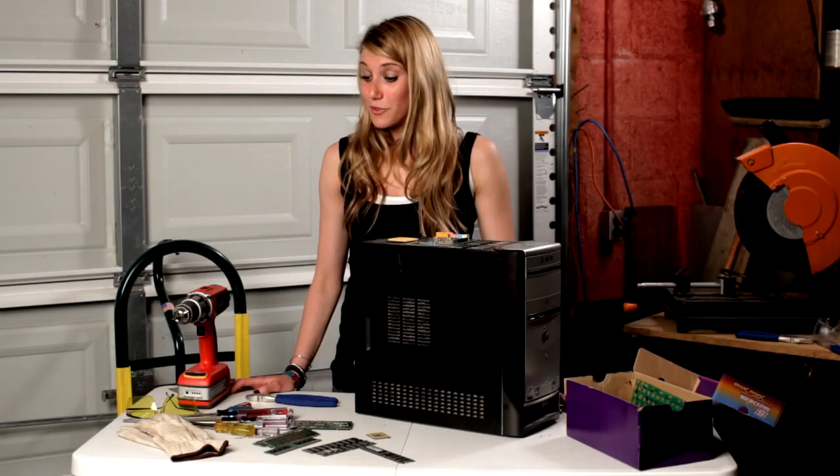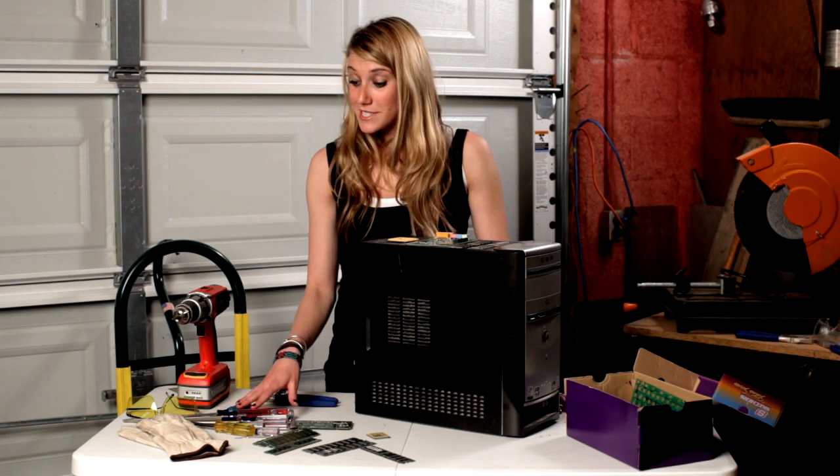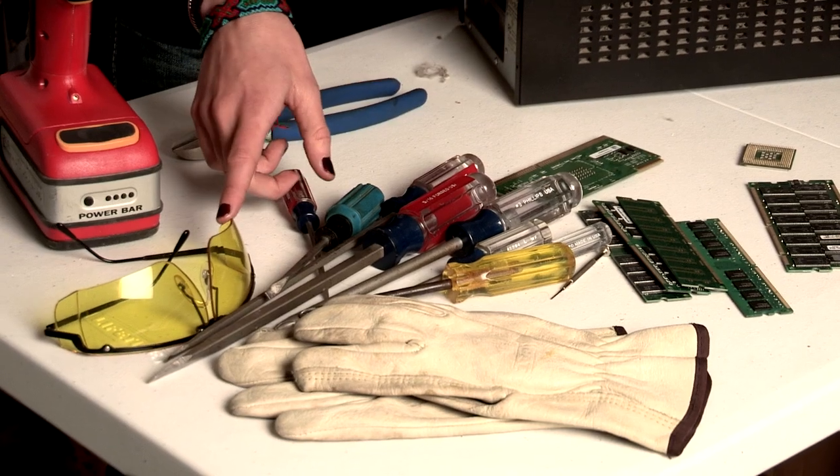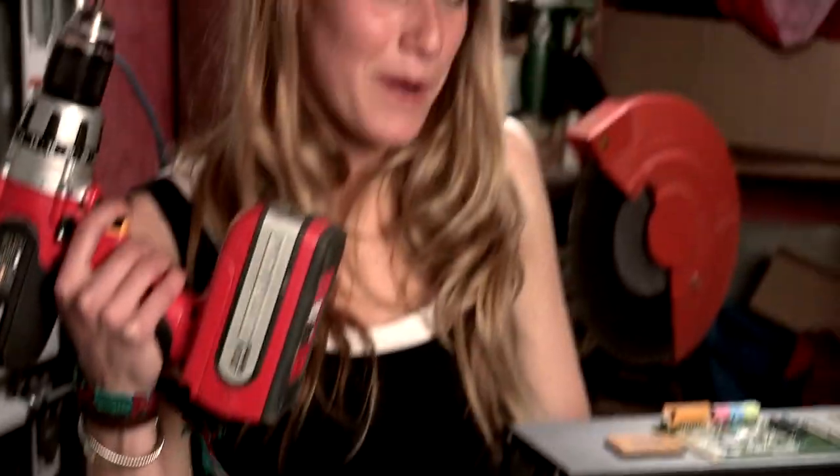The tools you might need for this type of project are safety gloves, different size screwdrivers, safety goggles, your nippers, and of course your power tools.